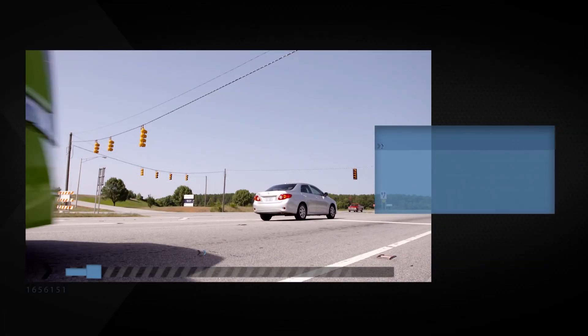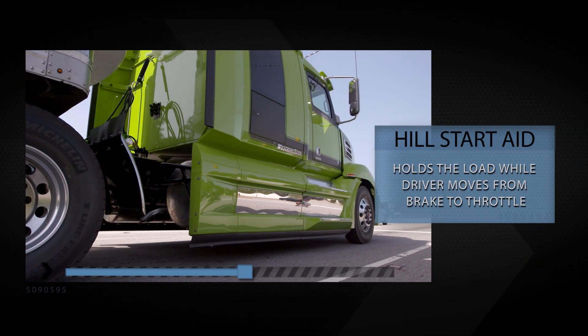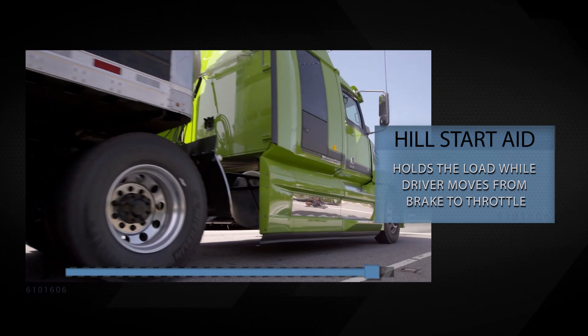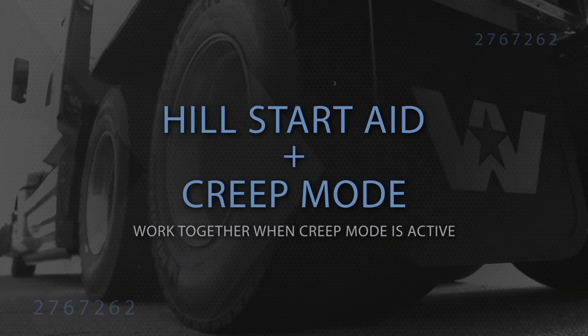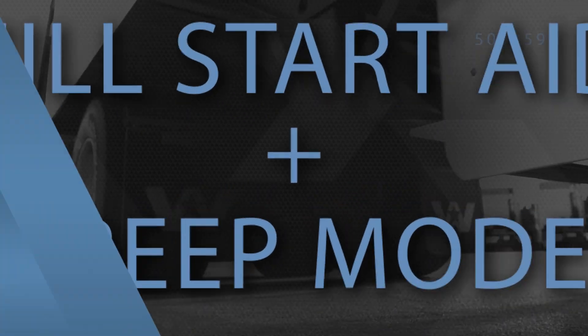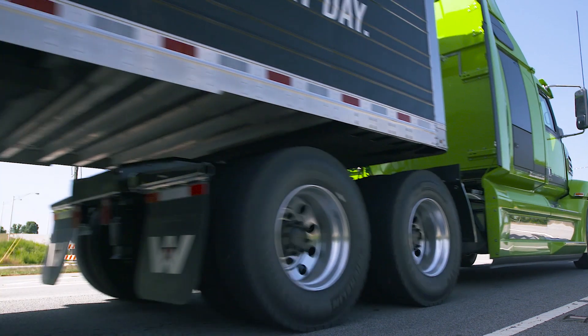Hill start aid is a key safety feature that holds the load on a grade greater than 3% for up to 3 seconds while the driver moves from the service brake to the throttle. Hill start aid and creep mode will work together if creep mode is active. When on a grade, hill start aid will hold the vehicle long enough for creep mode to start slowly rolling the vehicle.